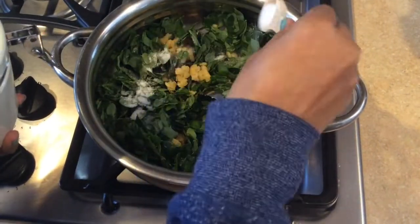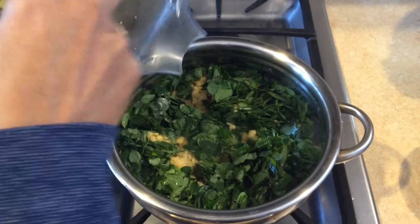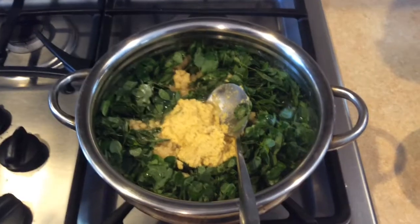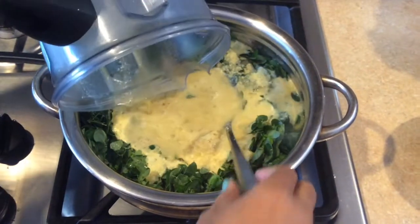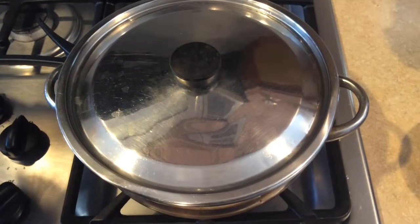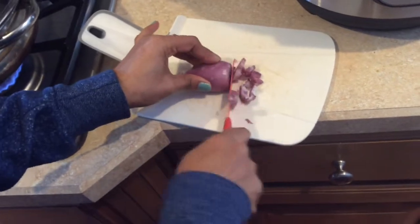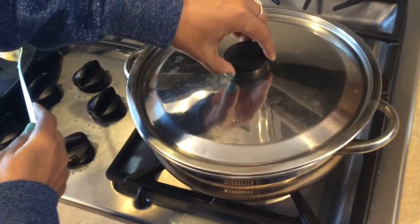I think we are going to make it a little bit more. Add 1 cup of sauce. We will cook the curry with the curry and we will cook the curry with 5 minutes.